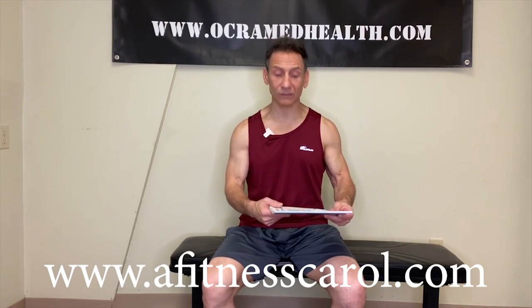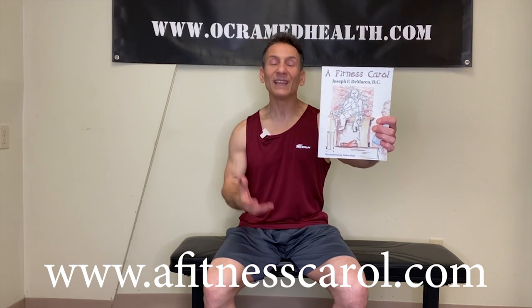Before we do, if you haven't done so already, go to www.afitnesscarol.com and pick up a copy of my new book called The Fitness Carol. It is a parody on The Christmas Carol with a health and fitness twist. I think you'll enjoy the story, but more importantly, after reading the book you're going to learn the importance of taking better care of yourself for your entire life. So when you get a chance, pick up a copy.